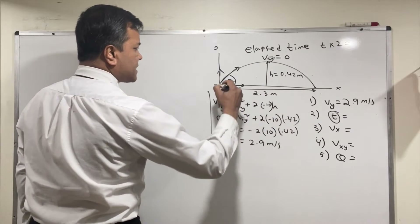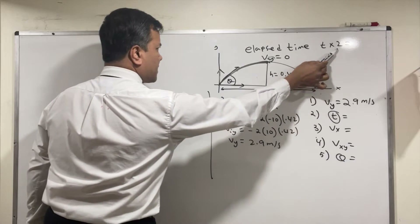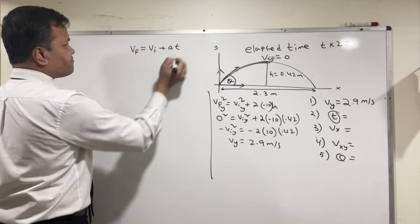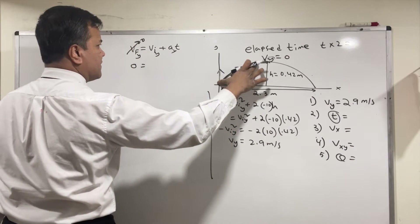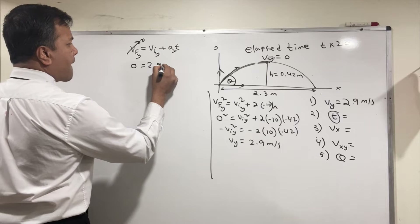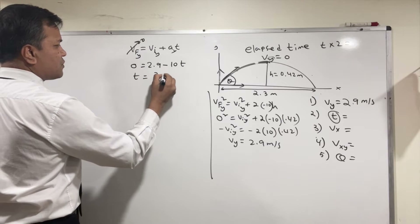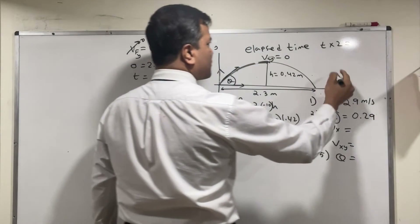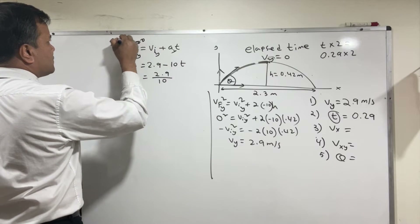Now we find the time using Vf = Vi + At at the y-direction — the y-direction always gives us the time. Vf is zero at the top, so: 0 = 2.9 minus 10T, which gives T = 2.9 divided by 10 = 0.29 seconds for the half trip. The elapsed time is 0.29 times 2. So step one is Vy, step two is time, step three is finding Vx.